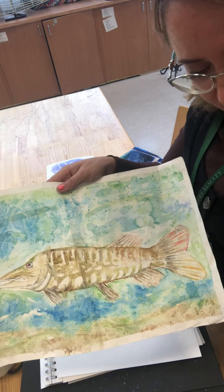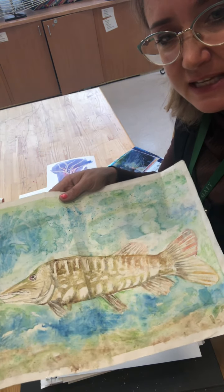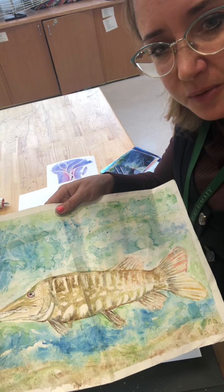Look forward to seeing what you do this week on the Wax Resist lesson, and don't forget to send in your work. Thank you.